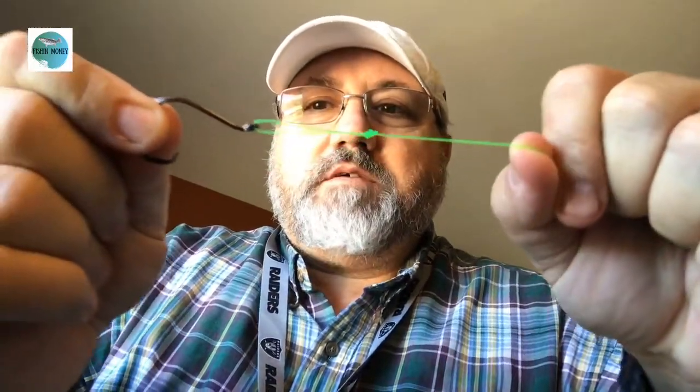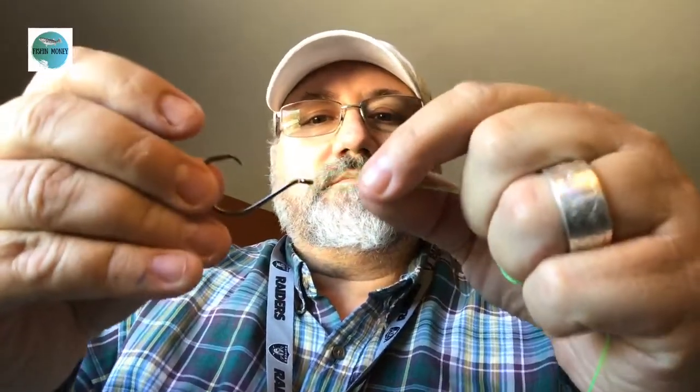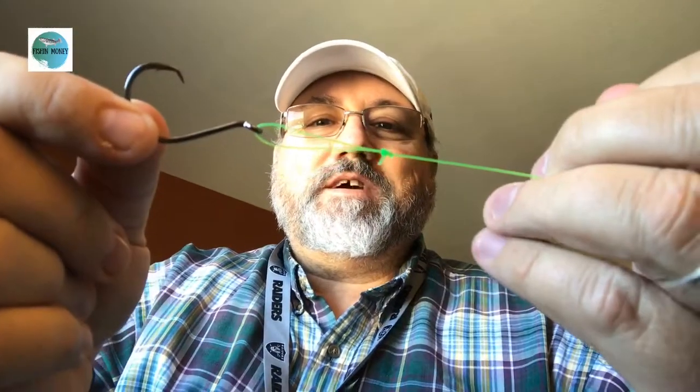Let's go catch us some striped bass with this. That's a good looking setup, isn't it? Man, I wish I had me some shad and about a nine-foot pole right there. There you go guys — a loop knot for you.